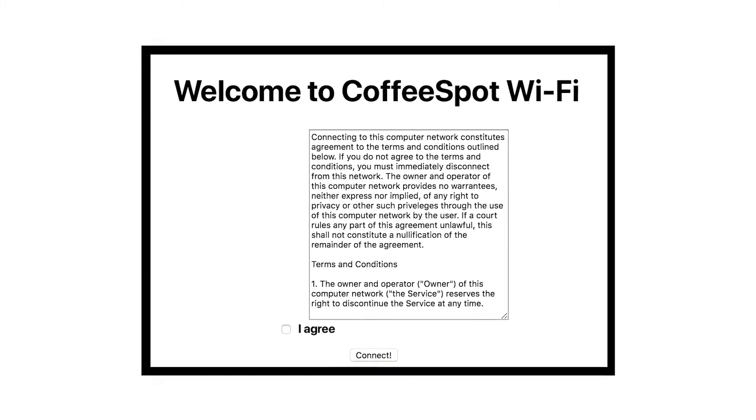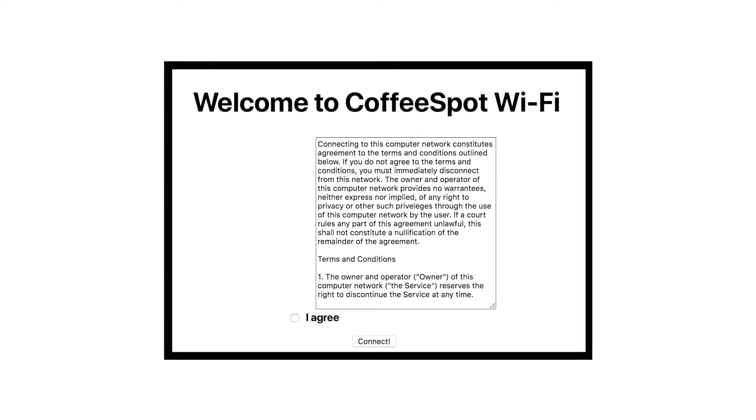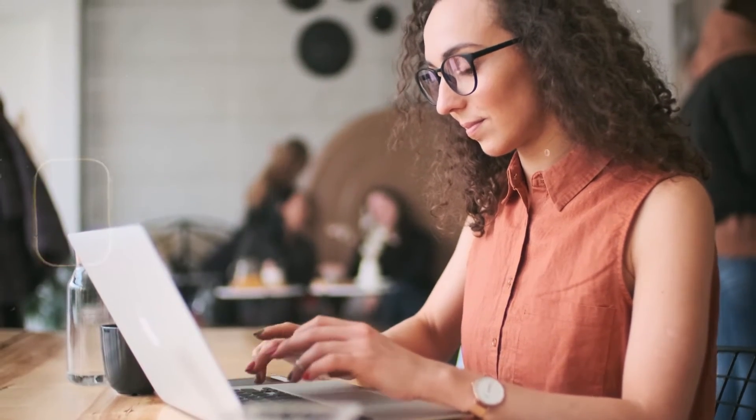You might have to deal with terms and conditions. This page might ask you to accept terms and conditions or enter some details. Fill in the required information and proceed. Number five, after completing these steps, you should have access to the Wi-Fi network.